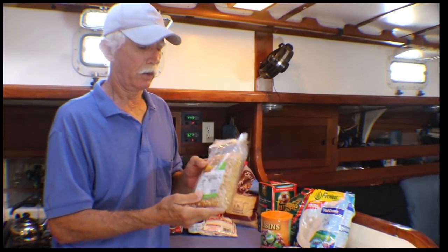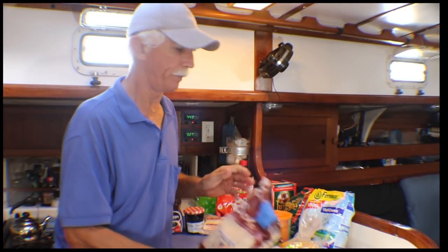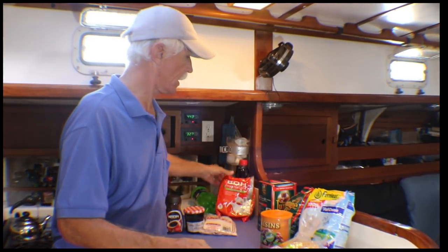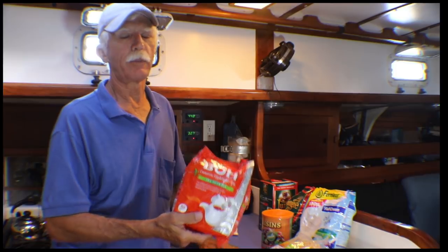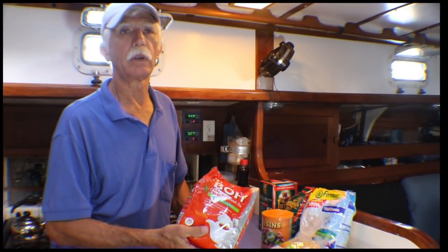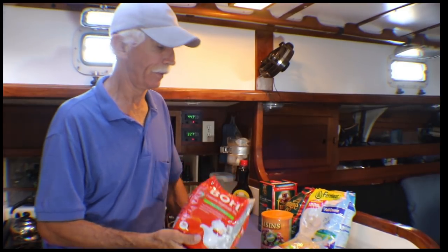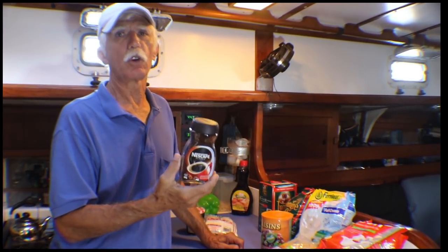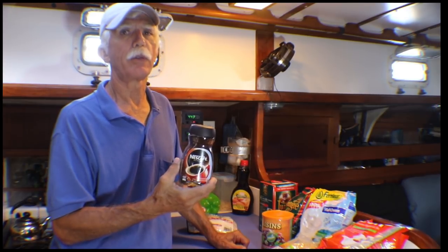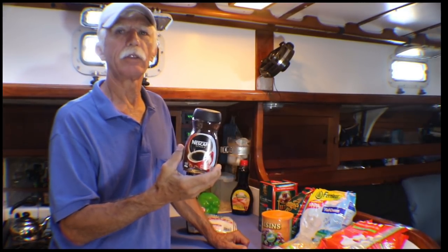Popcorn — once you leave America it's all generic unless you get to an American-associated island with gourmet popping corn. Sugar is cheap wherever you go, no need to stock up much. Tea is grown in so many places — Australia, Sri Lanka, Malaysia — no problem there. Coffee is a different story; here in Mauritius a small cup of coffee at a local café costs about three US dollars. Stock up on coffee — Nescafé seems to be a popular one.